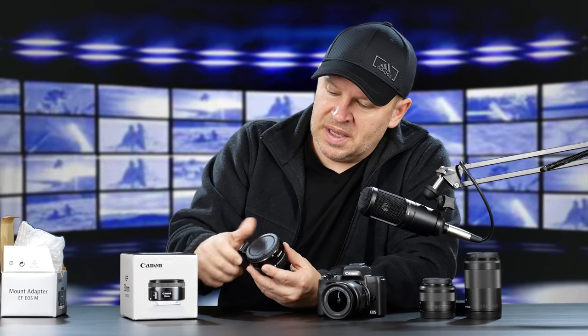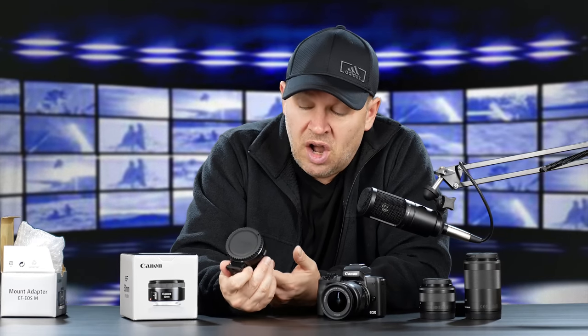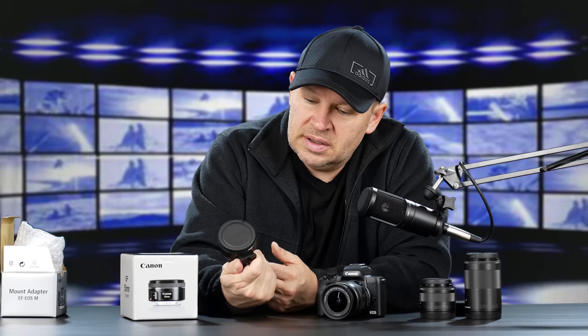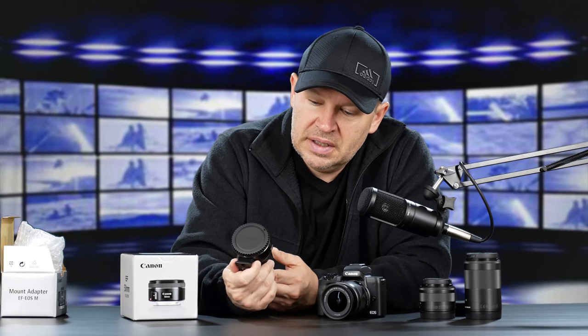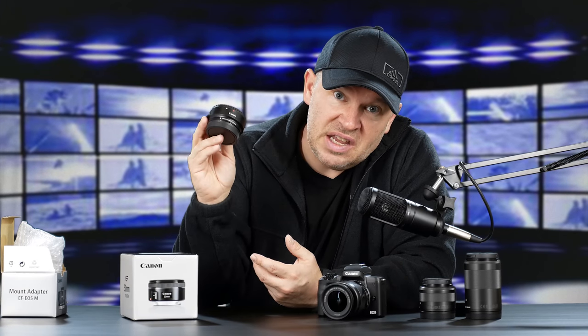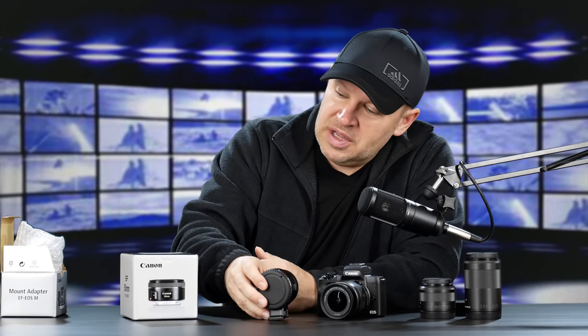As you would expect, because it's a fairly simple device and not complicated, it's metal. The fit and finish, the build quality on this is excellent. It looks great — your standard Canon look. You could even mistake it for a 1.4x telephoto adapter. So that's it right there.